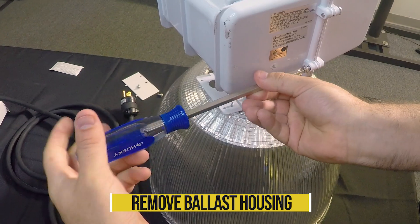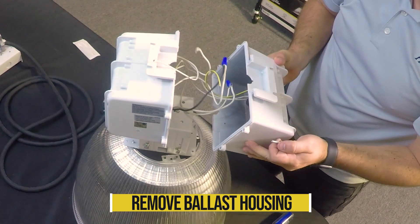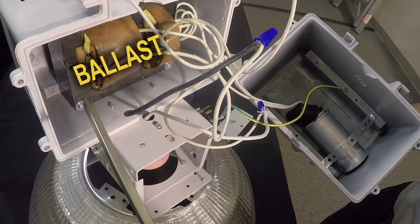Remove the ballast housing in order to gain access to the ballast and wiring. Once you have opened the ballast housing, you will see the ballast and capacitor.